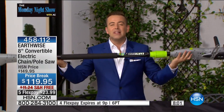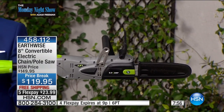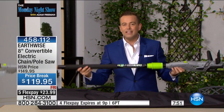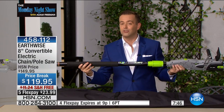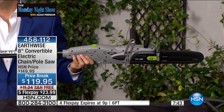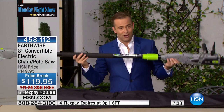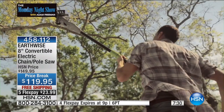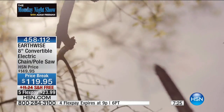This weighs so little because of the fiberglass pole that you really can do it. The reason Pete shows you how high he can go is because you really can. We often sell the pole saw for $119. We don't sell the pole saw that also doubles as a chainsaw for $119. This is both in one, and you get the deluxe bag to go along with it. Tonight if you order, we have five flex pay and free shipping and handling.